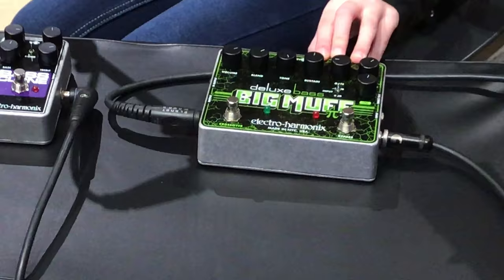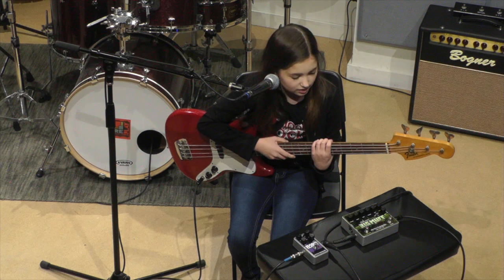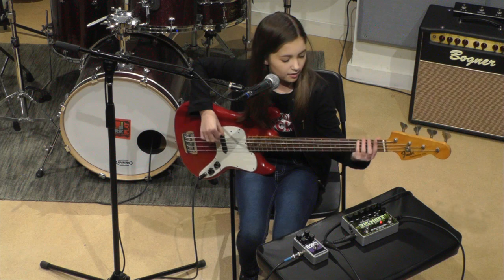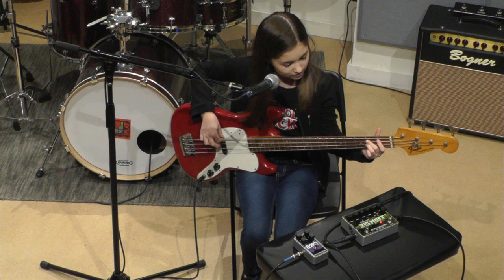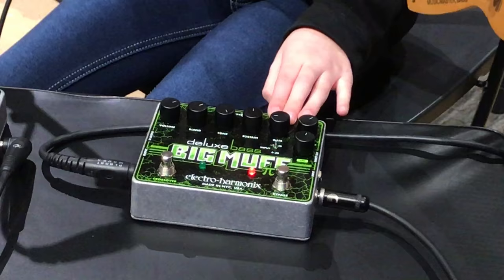Let me show you a little bit of what this Big Muff can do. Right now I have it on one of my favorite distortion settings, where I have the tone cranked up and the sustain at about 12 o'clock. I'm going to turn the pedal on and play the same riff. Pretty awesome, right?